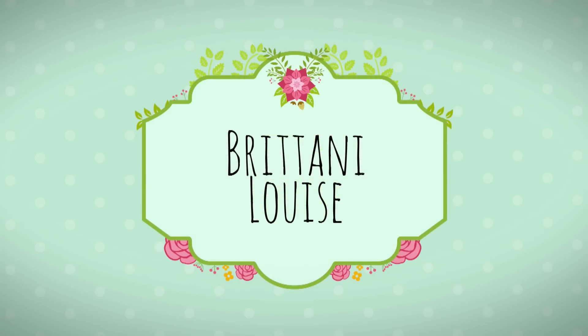Body butter makes a body better. Hey guys, it's Brittany and I'm gonna show you how to make body butter.